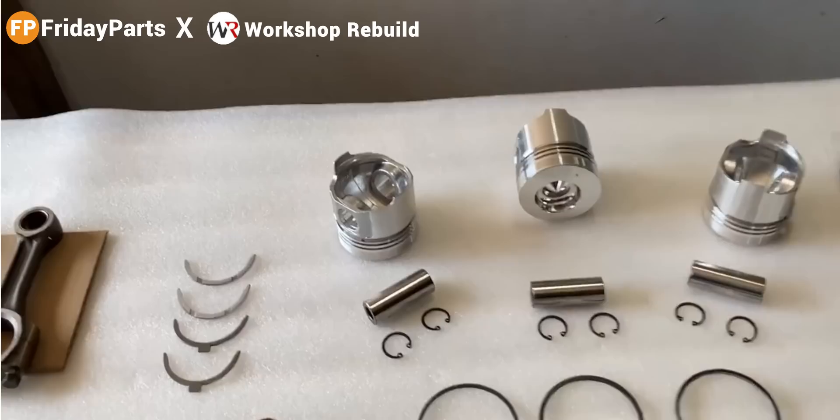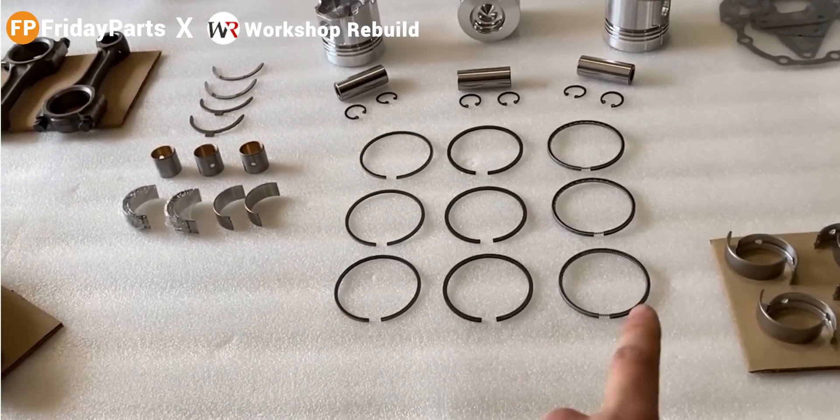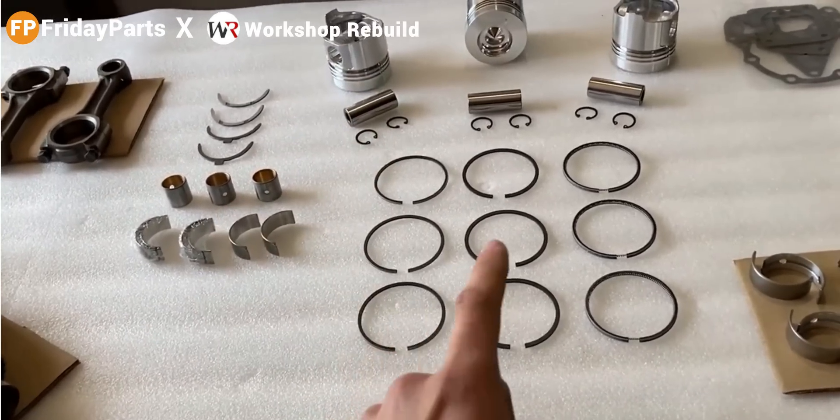On the top, we also have our piston bowl, and that's very important for our diesel injector. Down below, we also have three brand new wrist pins that came in the kit, and three piston rings for each piston.